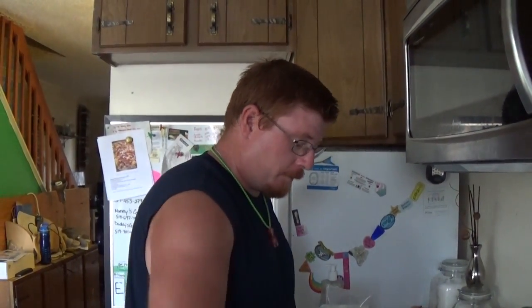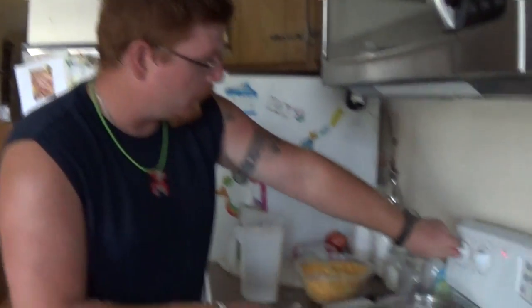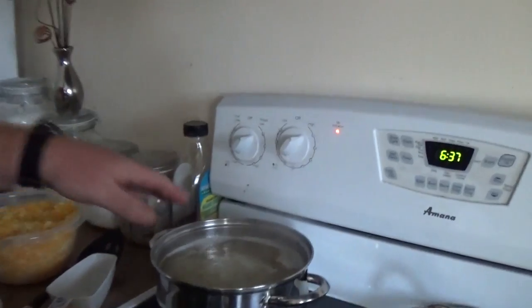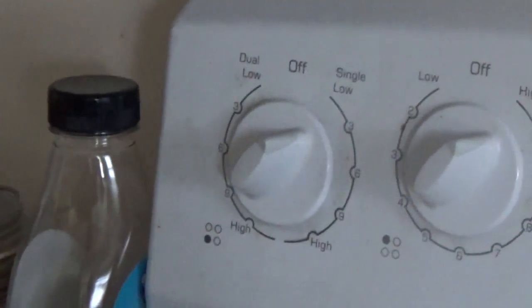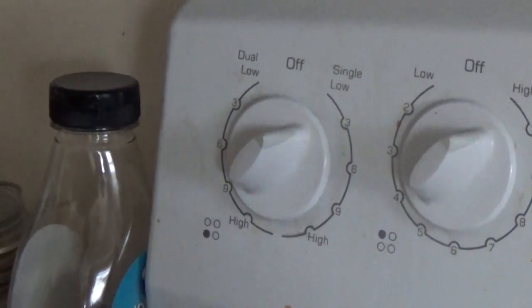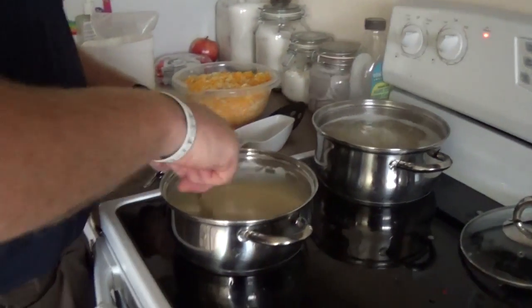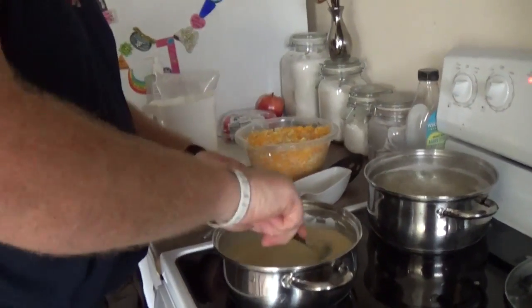Once you have your cream soup, just let it kind of simmer. I'm going to turn this right down and just let it simmer until the noodles are ready. Funnily enough, that was actually the hardest part of this entire thing.